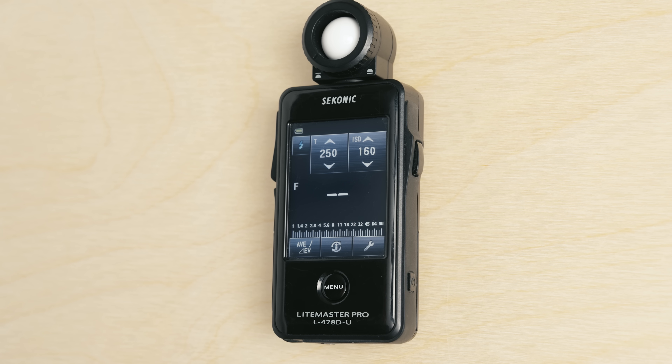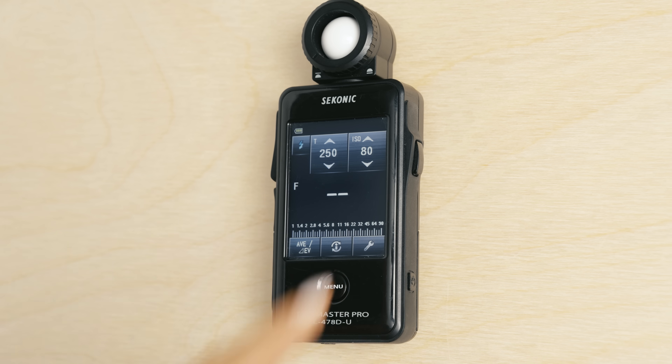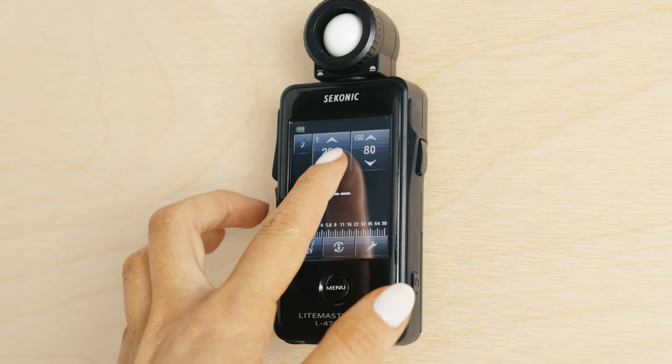Now, the first thing we want to do is get our ISO and shutter speed dialed in. We want to get our ISO to 80, the base ISO of the Fuji GFX2. Now we're going to get the shutter speed to 1/125th of a second, the flash sync of our camera.